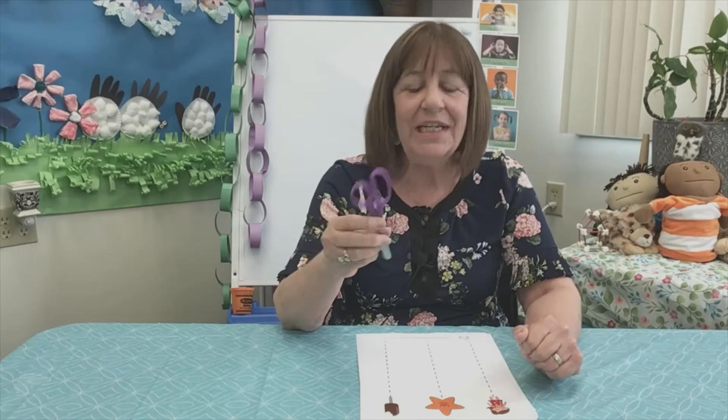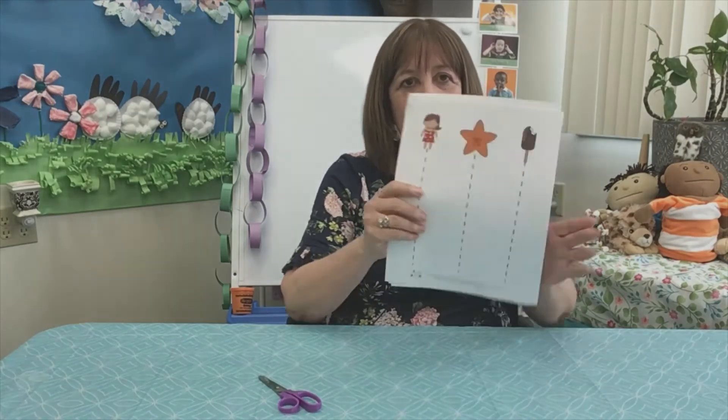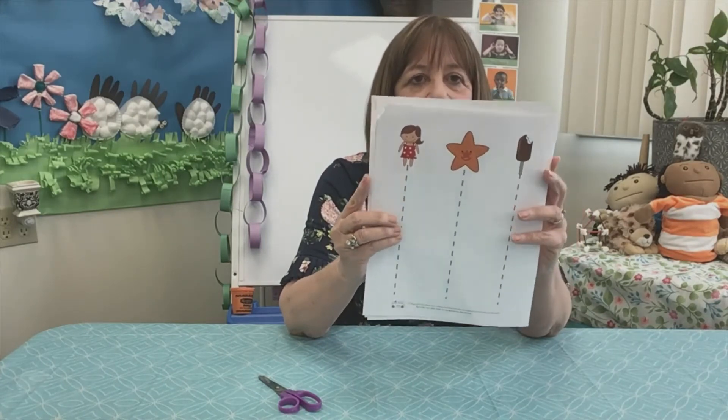Hi Head Start friends! We're going to talk a little bit about seasons, and then after we're done we're going to do some cutting. So you're going to need your scissors. You got a paper in your packet that looks like this. It has lines to cut on. We'll look at what they look like in a minute.